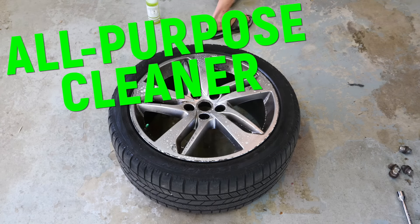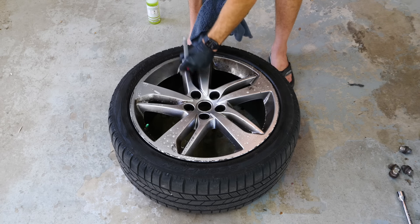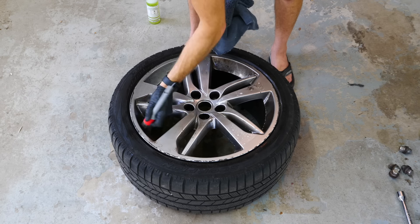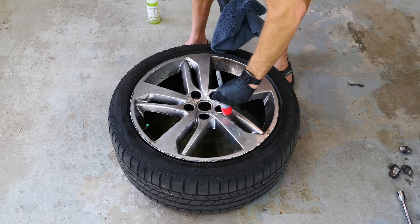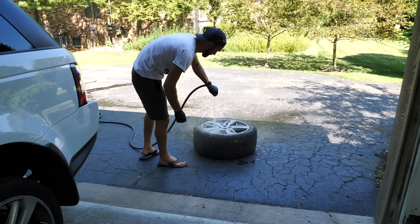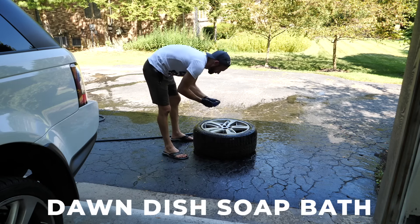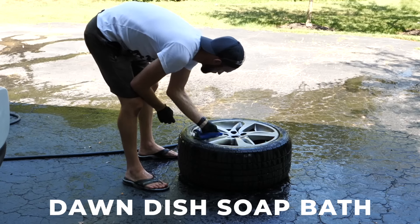We're going to be using all-purpose cleaner to clean the wheels — you can use wheel cleaner, whatever you have. I'm using bristle brushes to get into all those little grooves and niches and the lug nut holes, before we rinse it off and follow up with a Dawn dish soap bath. The main reason we use Dawn dish soap is because it removes all the oily grease on the wheels before we get to the sanding stage.